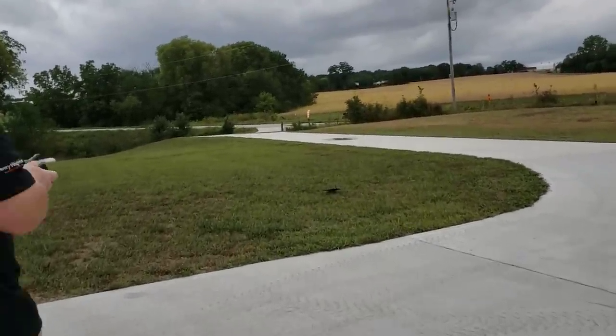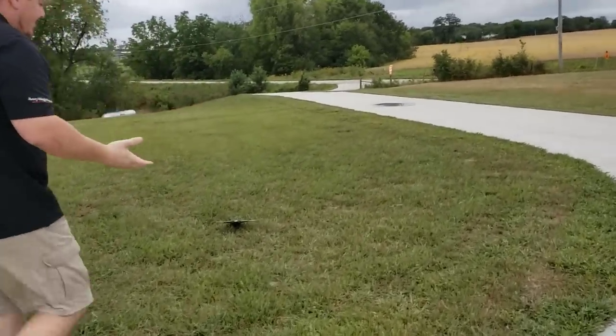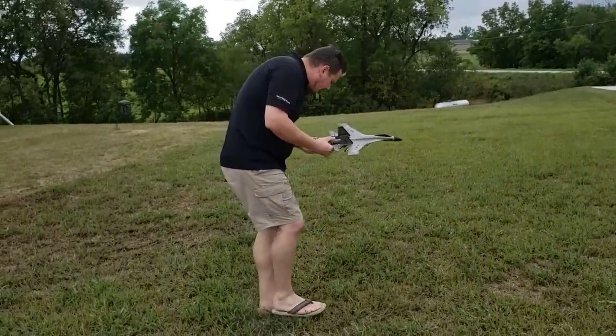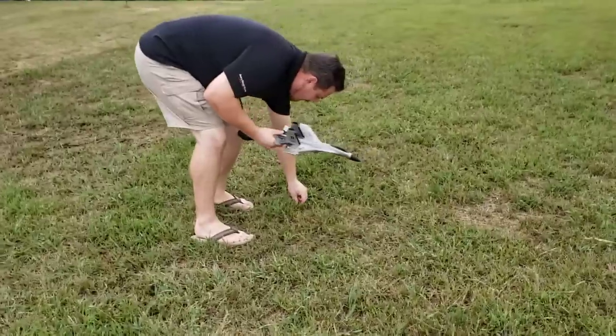There's not much gliding because you kind of lose control of your roll. Let's see how bad the damage was. Kind of reminds me of a jet ski — if you've ever flown a jet ski, you'll know what I'm talking about. It looks like the nose gear popped off, and it's right here.